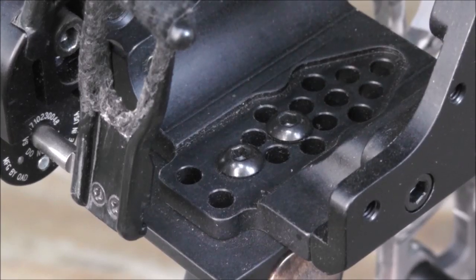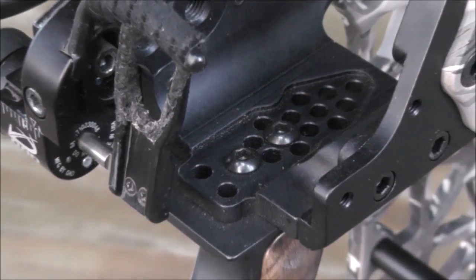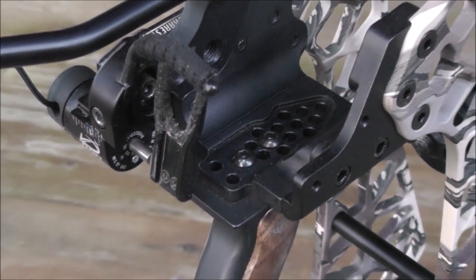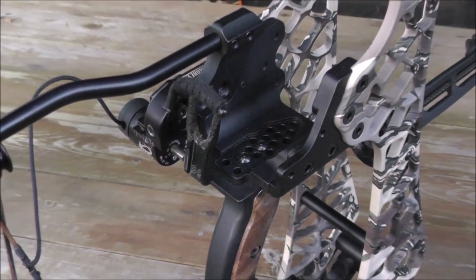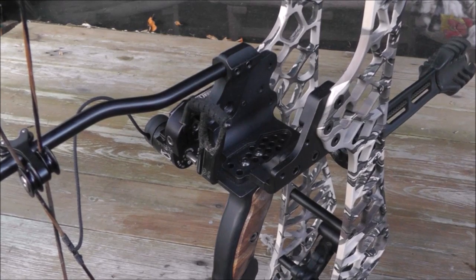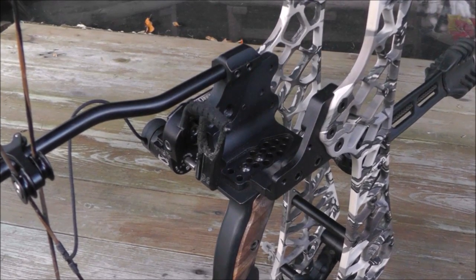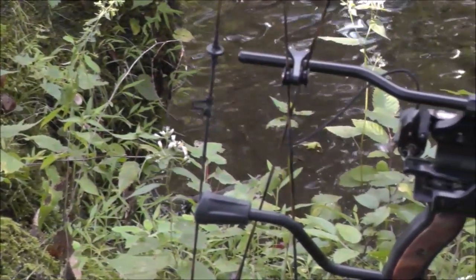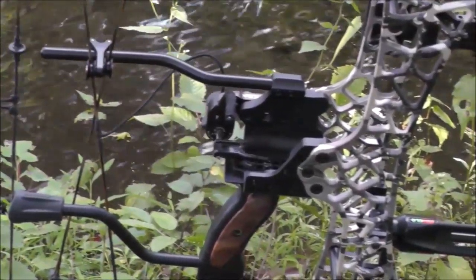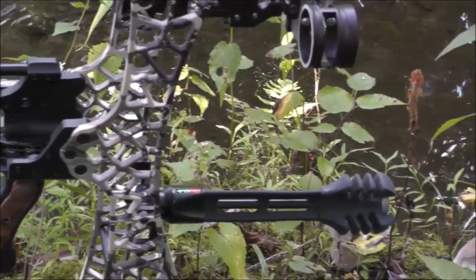I got the standard slider grip option, and I highly recommend getting the slider grip because this grip changes everything. Adjustments are made in seconds with two bolts, and it allows you to maintain a true center shot by removing hand position grip torque. The slider grip can also be moved to change your draw length and brace height. For those with a short draw length who would love to add up to 1.25 inches to their draw length by simply moving a grip, the T24 is the bow for you.